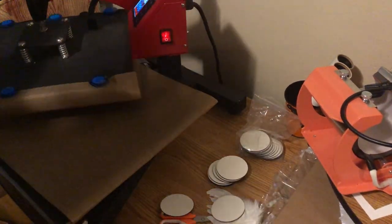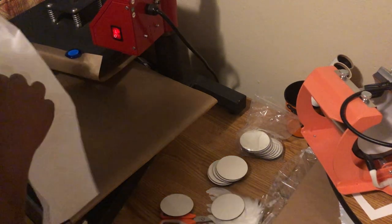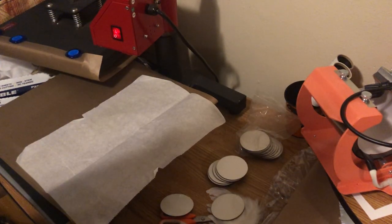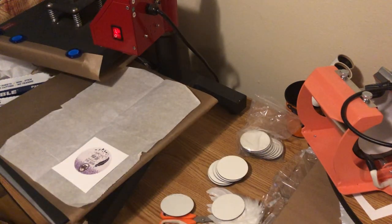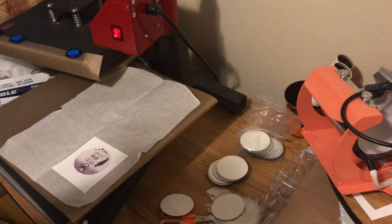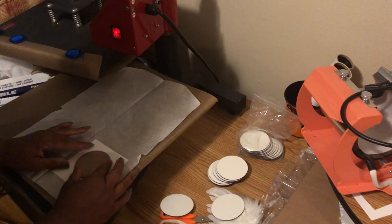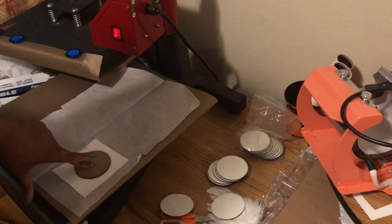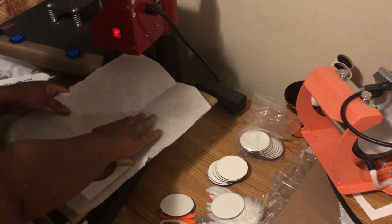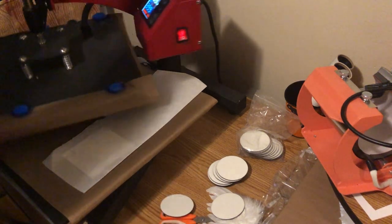I'm going to open up my press. Got my handy dandy heat tape. I'm only going to press one. This is a piece of parchment paper I got from the Dollar Tree. I'm going to place my image face down. Whenever you're sublimating you want the paper to be towards your heating element, but I'm going to do it face down, tape it, then flip it over. There's just a little bit of overhang using a template, so I'm going to take this and put it over the image, then flip it so my paper's at the top.